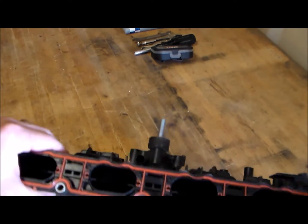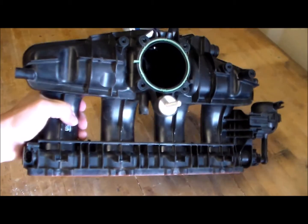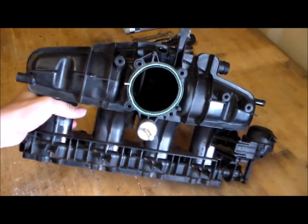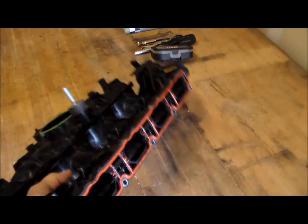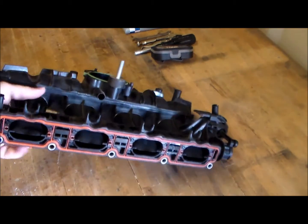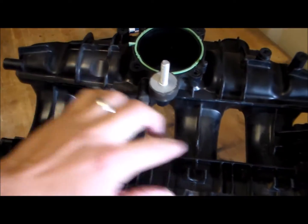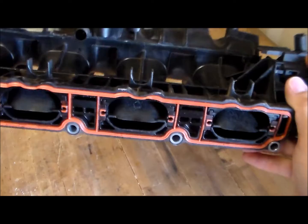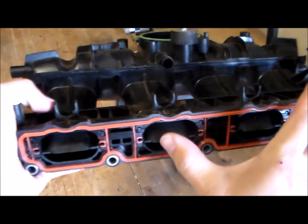The question was: what are the runner flaps? This is the stock intake manifold for a 2.0 turbo TSI motor. As you can see, it is all plastic — there's no metal on the inside. These are considered the runners on the intake manifold, and on the inside here, there are flaps on each runner.